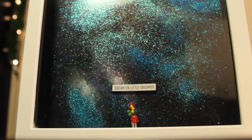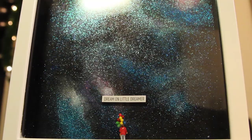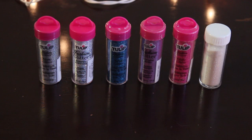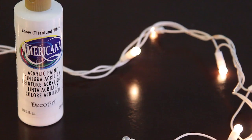So today I'm going to show you all how I made this galaxy piece. What you're going to need is a picture frame that has a little bit of space between the glass and the backing — I got this at Ikea. You're also going to need a variation of glitter colors and glitter sizes, makeup sponges, and a variation of acrylic paints.